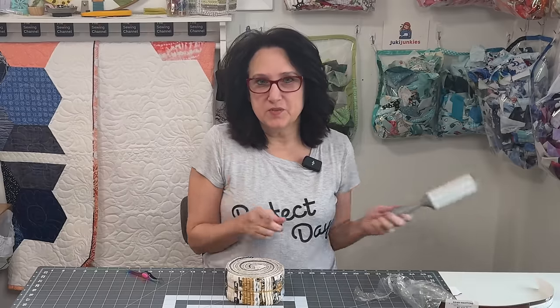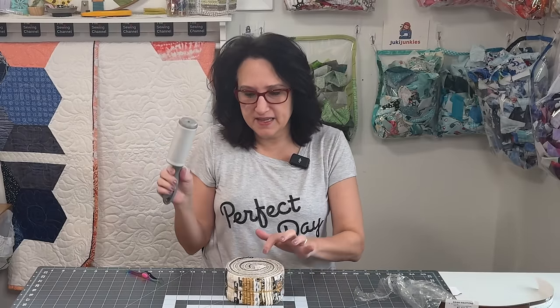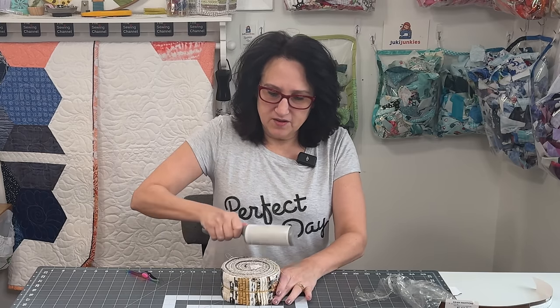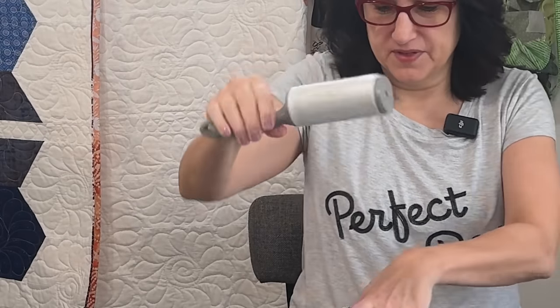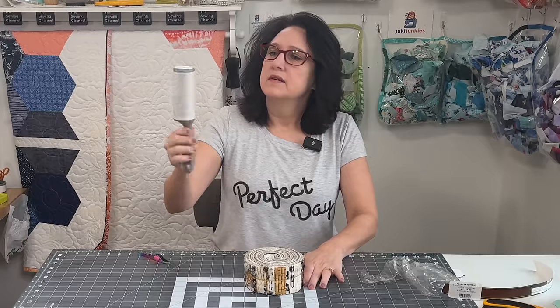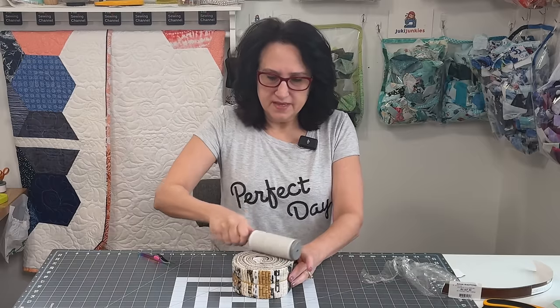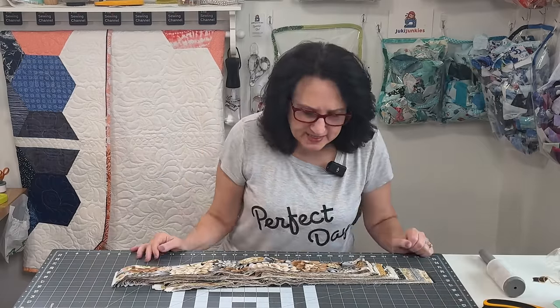One thing I know about jelly rolls — even though I don't buy them often — you do have to have a lint brush handy because all of those cut edges can get all over. You can see I got quite a bit off already. It does lift up thread too a little bit. That way it just doesn't fly everywhere in your sewing room.